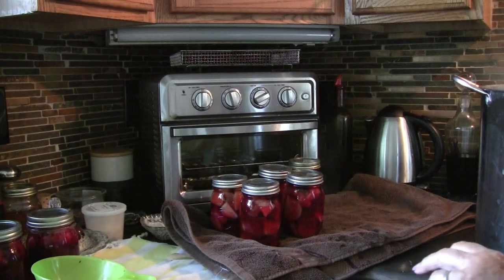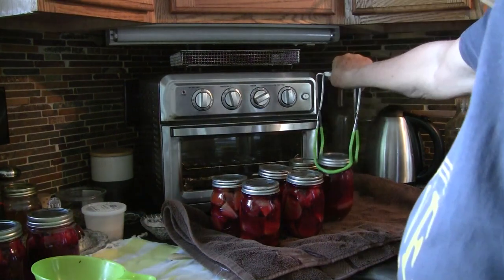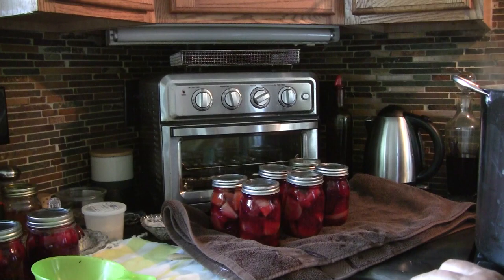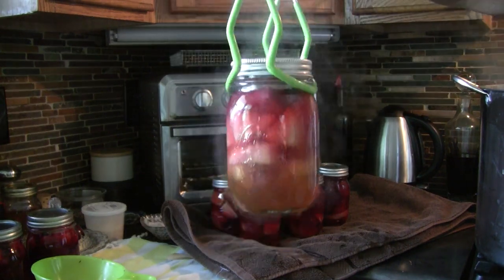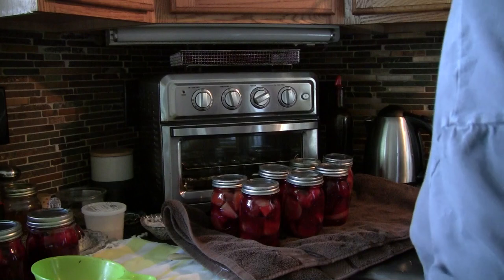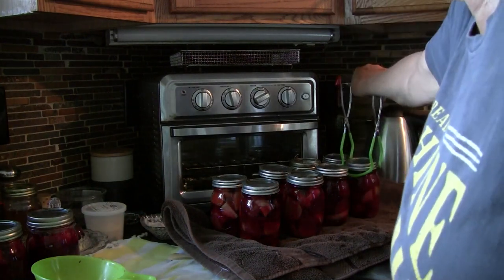Those are so beautiful — they're so red! I think the reddest beets I grow are the Bull's Blood variety. These are a little lighter because I didn't have as many red beets in there, but they still taste just the same.